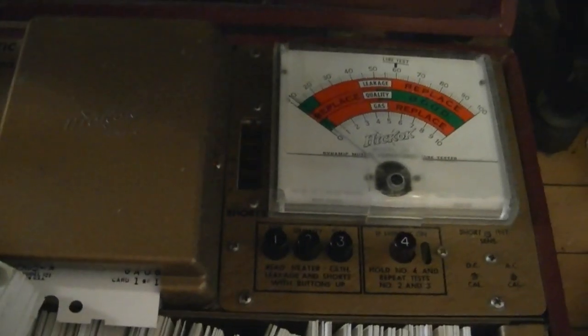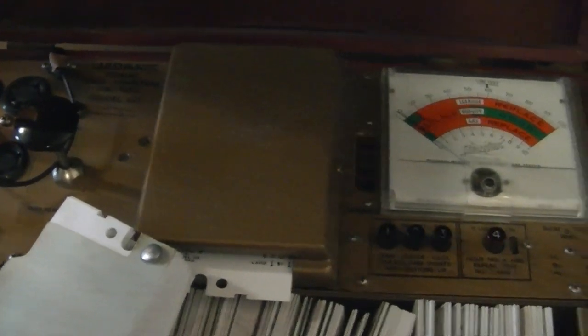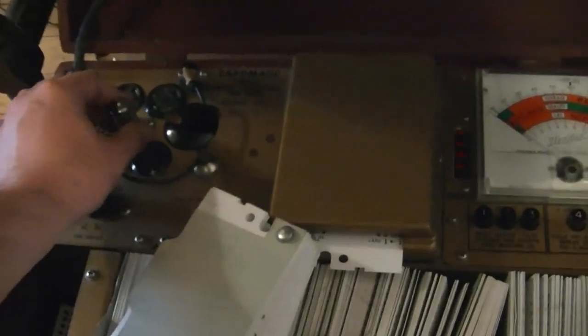So I decided to go ahead and start testing the tubes. I popped in the first 6AU6 and boy, that sure doesn't look good — those are the short indicator lights. That's one of the reasons I really like this Cardmatic tester when you're testing a bunch of tubes: it checks for all the shorts simultaneously, so you don't have to rotate a switch. I think this 6AU6 has seen better days.